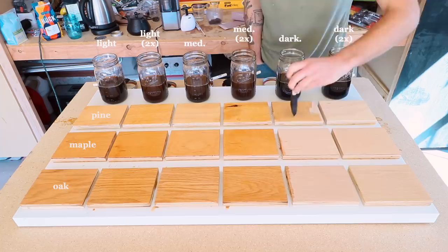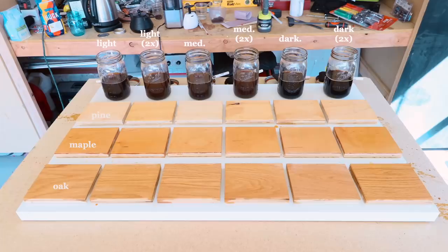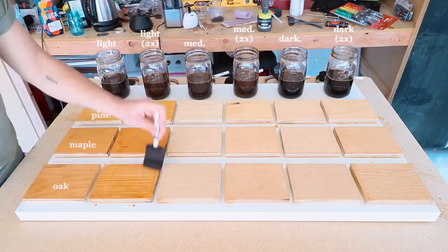This obviously wasn't close to what I was looking for, so I went ahead and did a third and fourth coat, and that is what finally brought us to a good, rich color, which was what I was looking for.